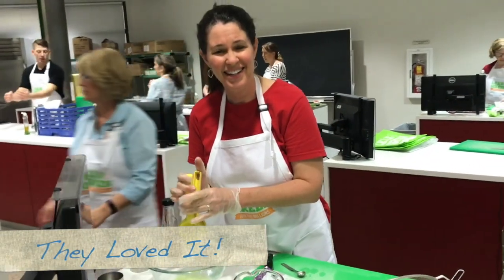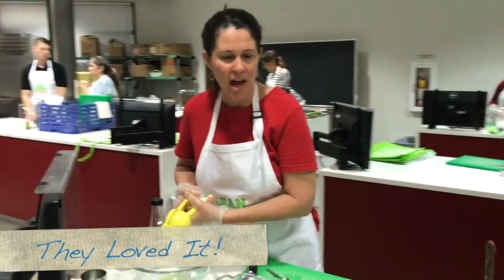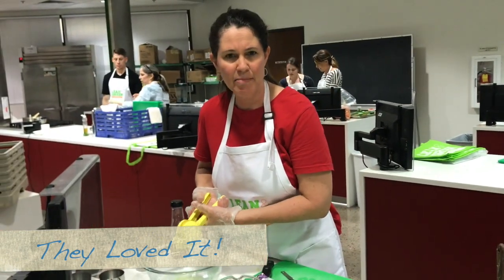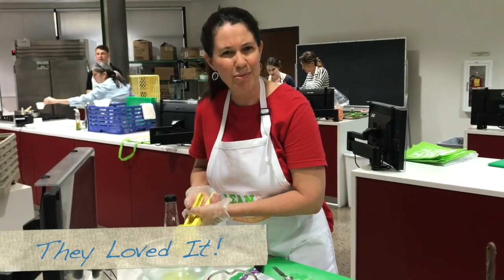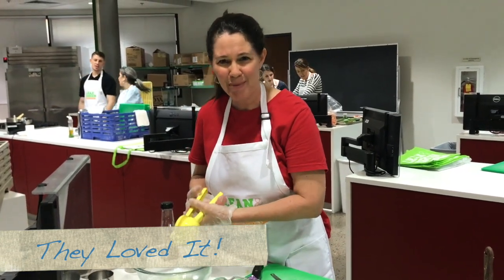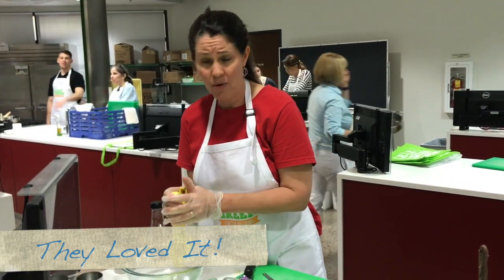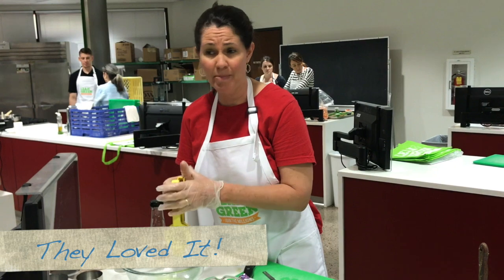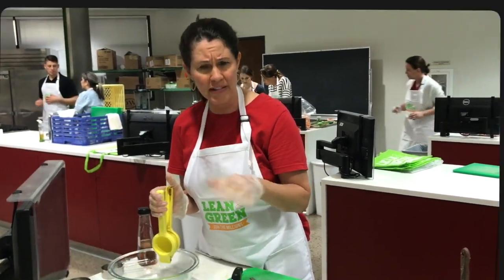How do you think you could use what you're learning here today with some of your patients? Oh my gosh. I definitely give the patients the recipes so they have the hands-on tools. If you just say kind of incorporate more plants, they don't know what to do. But if you give them the recipes — we actually had a plant-based day for our patients a while ago where we did some of this, and we had samples set up and the patients came and they loved it.